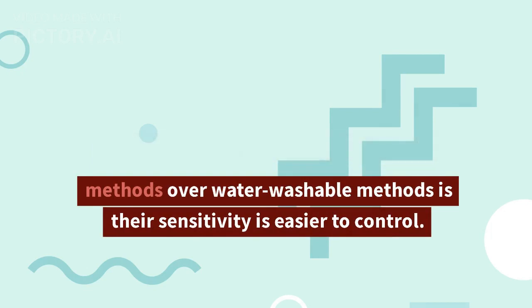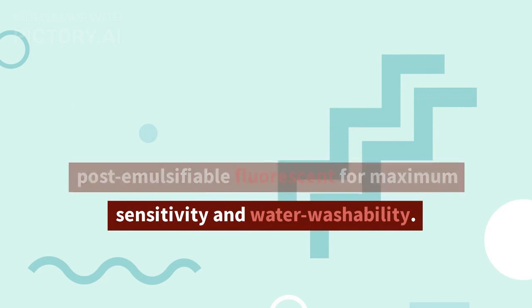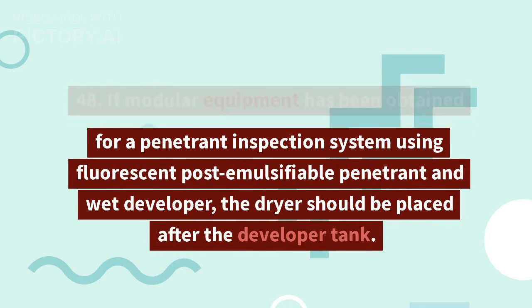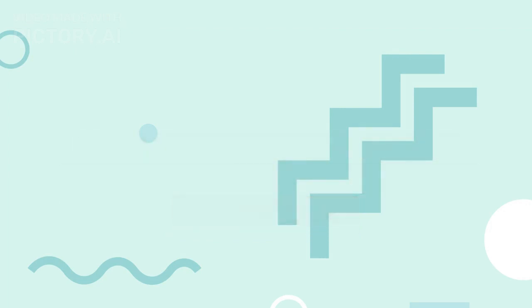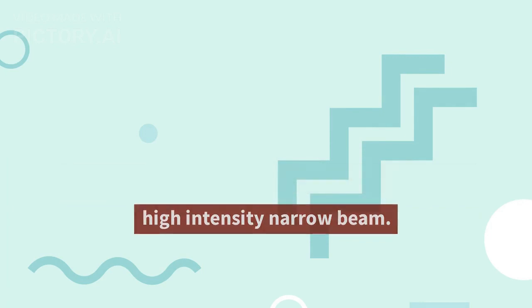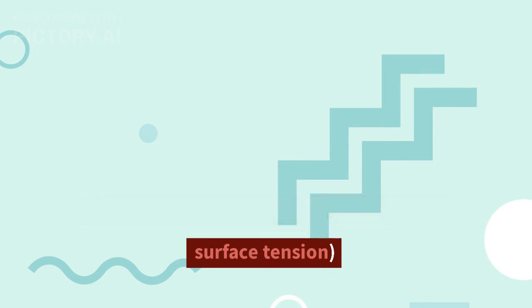46. An advantage of post-emulsifiable methods over water washable methods is their sensitivity is easier to control. 47. The type of penetrant to be used on an investment casting should be post-emulsifiable fluorescent for maximum sensitivity and water washability. 48. If modular equipment has been obtained for a fluorescent post-emulsifiable penetrant system with wet developer, the dryer should be placed after the developer tank. 49. Filters for ultraviolet lights effectively remove visible light from the energy given off by the mercury arc. 50. The use of a 100W spot bulb with a plain filter for color contrast penetrant produces a high-intensity narrow beam. 51. Wetting ability is measured by contact angle — the smaller the contact angle, the better the wetting ability; not related to surface tension.